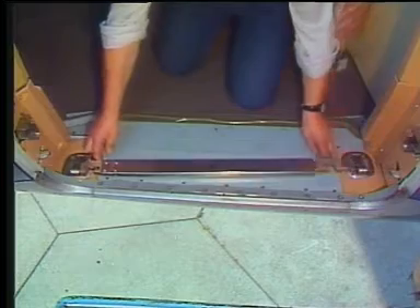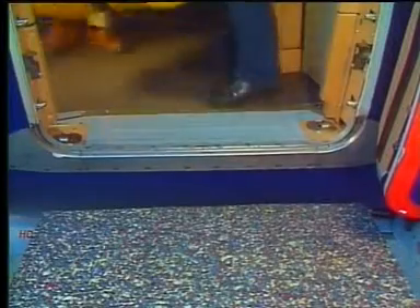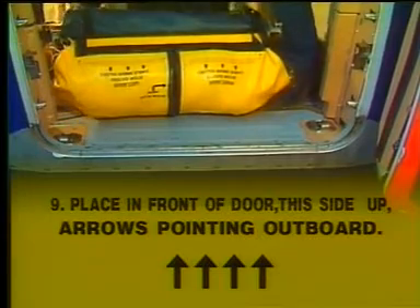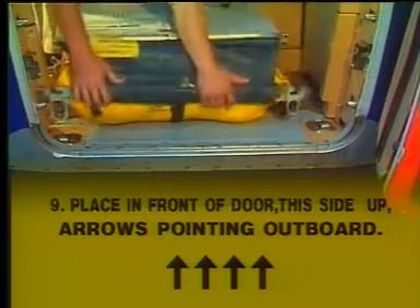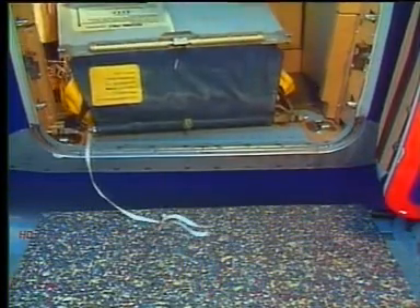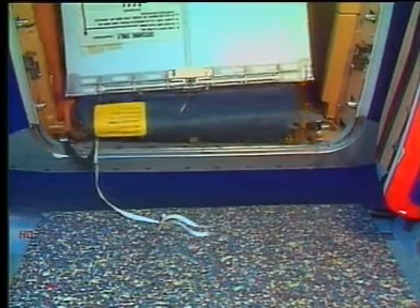Remove the girt bar remaining at the alternative door and throw it out. Place the unit in front of the door. The arrows painted on the label must point outboard. Insert the girt bar into the ground fittings.